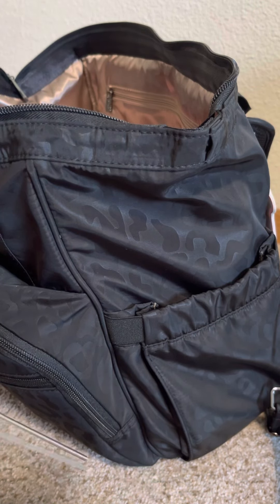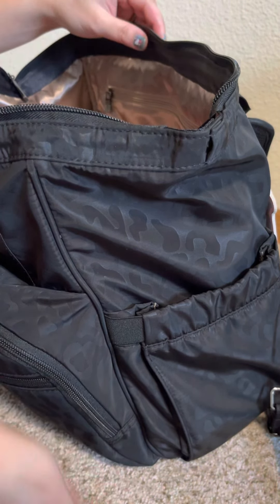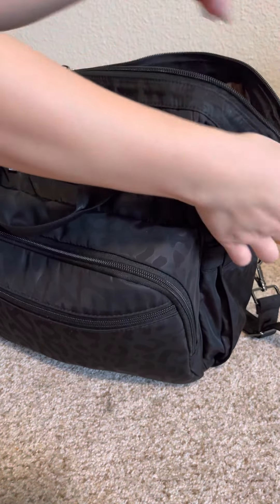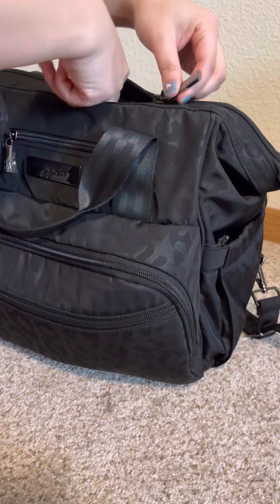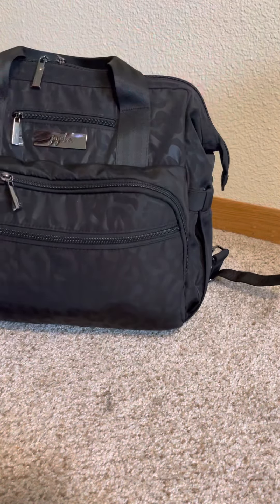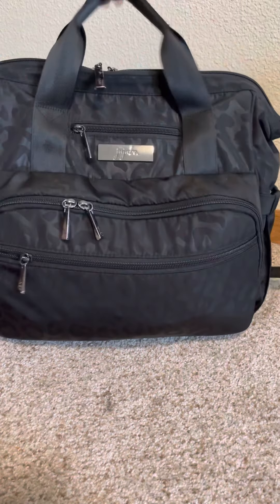I think they used a different wire. But there you go — and it's easy to put back through. So this is with it packed, fully packed. Yeah, thanks guys!